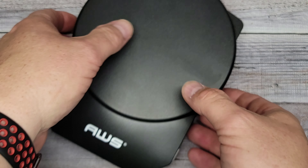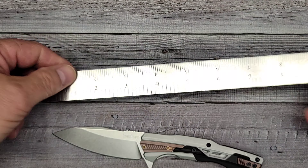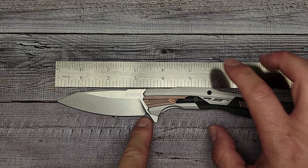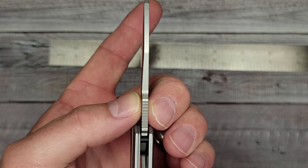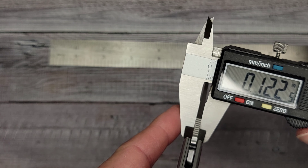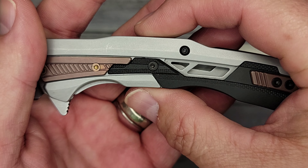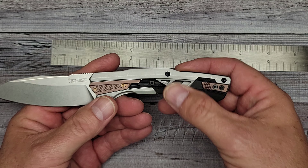It comes in at 3.9 ounces, so we're under the four-ounce mark. Overall length is right at seven and a half inches. Blade length is three and a half inches; cutting edge is pretty much the same at three and a half inches. Blade height is just about one inch — point nine five. Blade thickness is point one two, which is about three millimeters. Handle width is point eight inches — less than an inch — and handle length is four and a quarter inches.